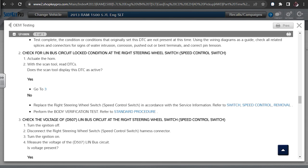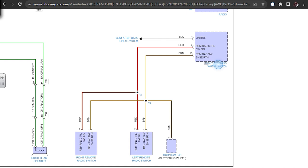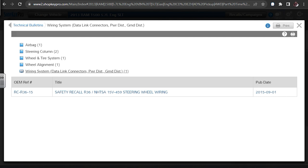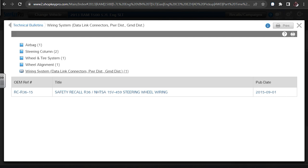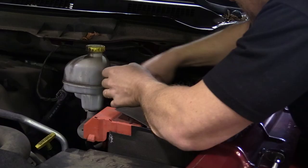I'm going to find that bulletin - I found it by clicking on the right steering wheel switch and looking up bulletins for steering wheel wiring. Recall reference number RCR3615 - same OEM reference number for both the airbag and the wiring system, so it's the same recall. Disconnect the battery and wait two minutes for system capacitor discharge before performing this procedure - this is the only sure way to disable SRS.